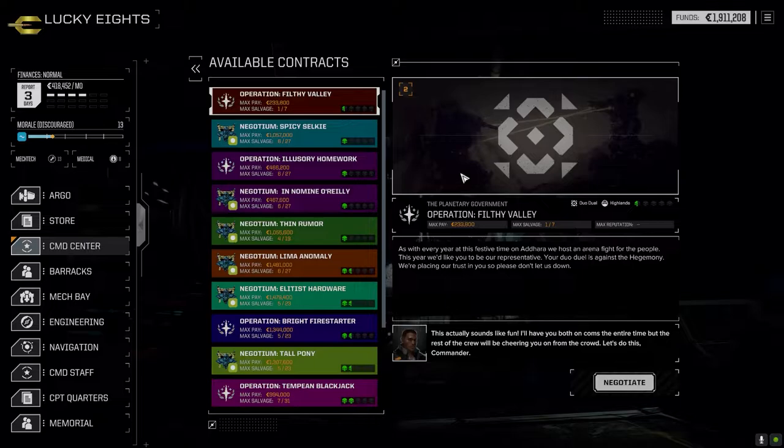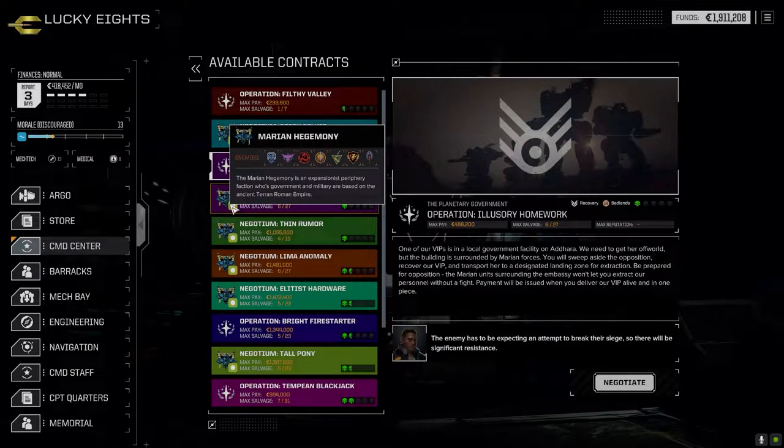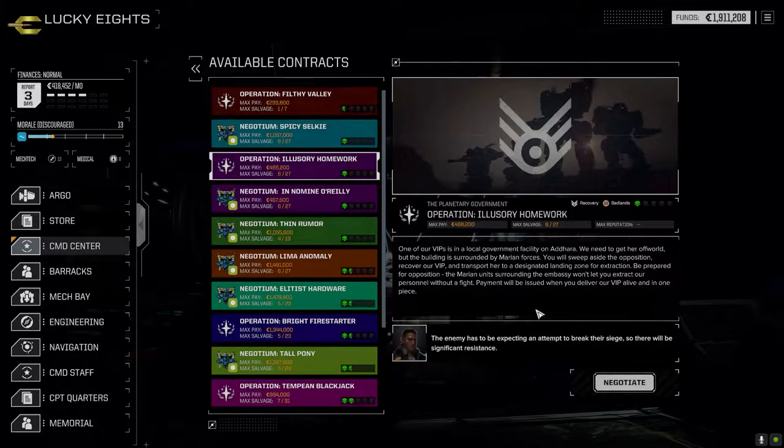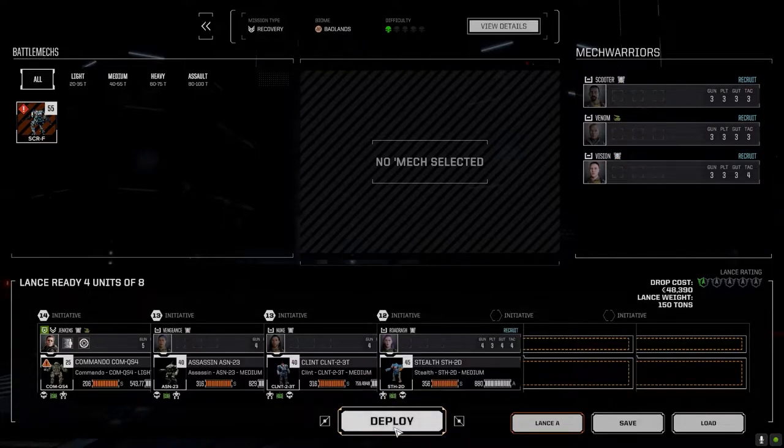Let's go to the command center - I know what we want to do today. We have a recovery mission right here against the Marion Hegemony. Originally I was going to try and become allies with these guys, but we're going to be leaving here relatively soon. They had a couple of quick sell mechs in the last battle we took against them, so I'm going to take this one - one skull recovery - and see if we can pull this off. Let's go full salvage and get into this.